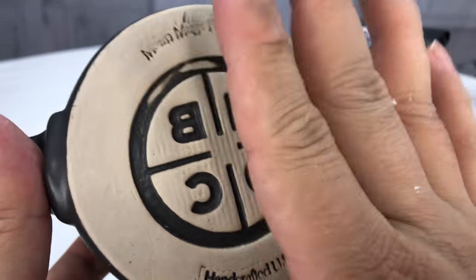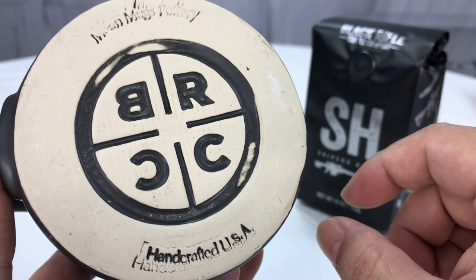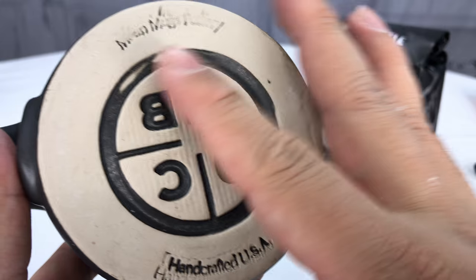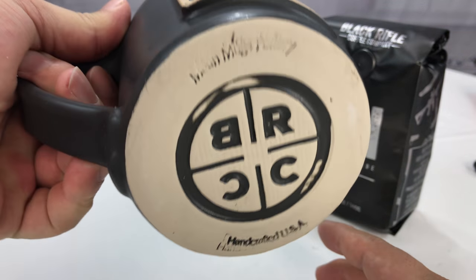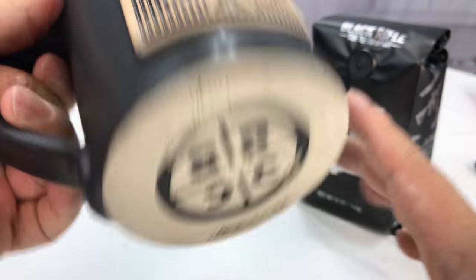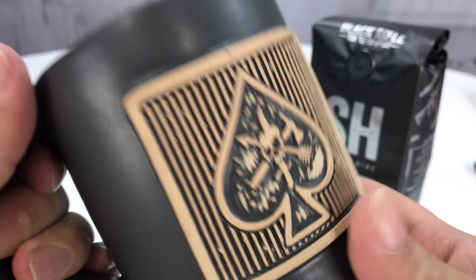One of my favorite things is the bottom of the mug — not finished, but they have the BRCC logo stamped on the bottom. Really, really cool. I love the fact that when I'm drinking my coffee, I take a sip and boom, BRCC right in your face. So if you're out drinking coffee with me, you're going to get BRCC right up in there.